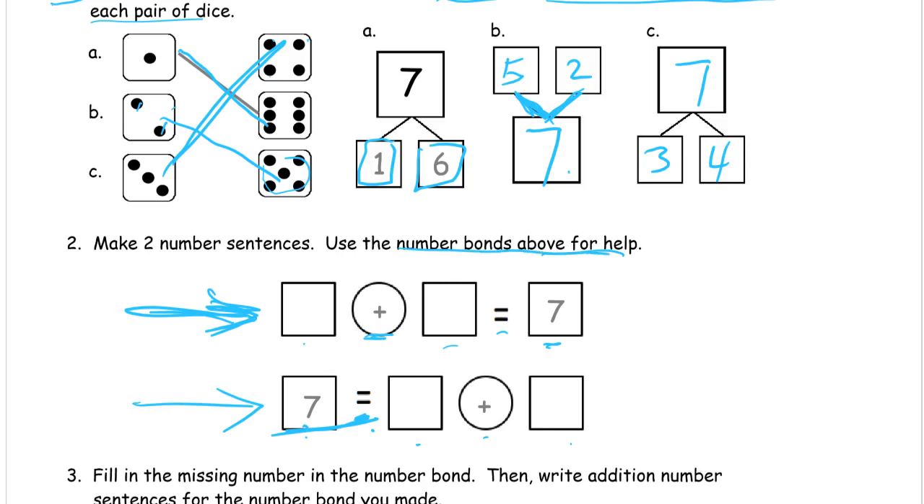We've got one, two, three different ways to make seven here, and we just need two different numbers to add together to make seven. I'm going to use the five and two from part B — so five plus two equals seven. And for the second one I'll use three and four: seven equals three plus four.